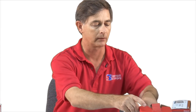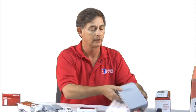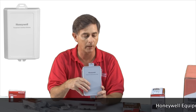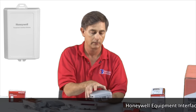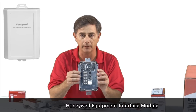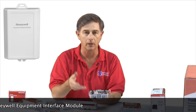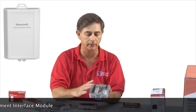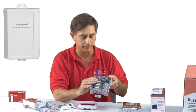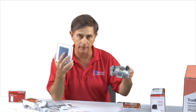Now let's look at an optional device. This is called an equipment interface module. You open it up — it has standard HVAC wiring. Any technician will look at this and just know how it wires in. So you would hardwire this to your air conditioning system and then wirelessly this will talk to the thermostat.